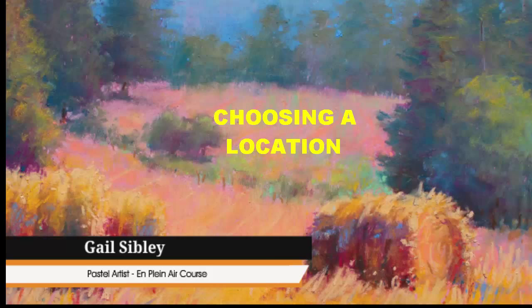Hi, Gail Sibley here from HowToPastel.com. I am super excited about my online course Pastel Painting en plein air. This video is going to give you a little taste of what's in the course. If you want more information, click that link below and it will take you to a page that will give you all the nitty gritty details about what's in the course. I look forward to seeing you there.